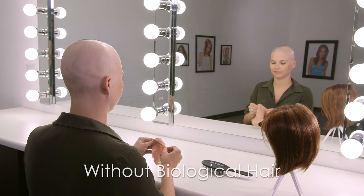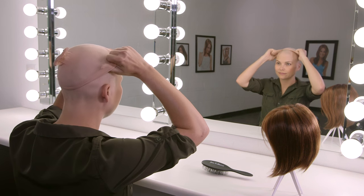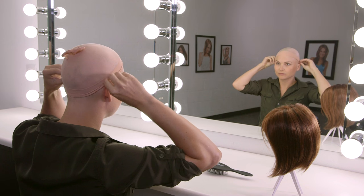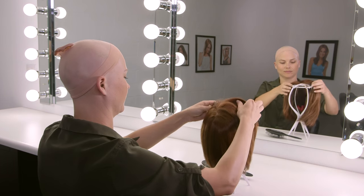For short existing hair or for total hair loss, a nylon wig cap is recommended. Slide the cap on and adjust placement. If your wig features a welded lace front, be sure to set the liner back and away from your hairline so it does not show through.